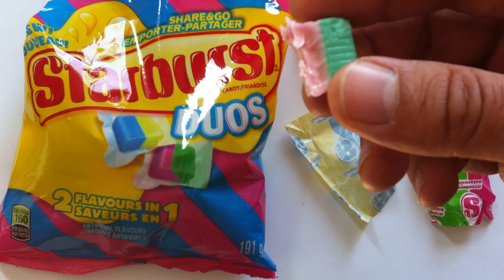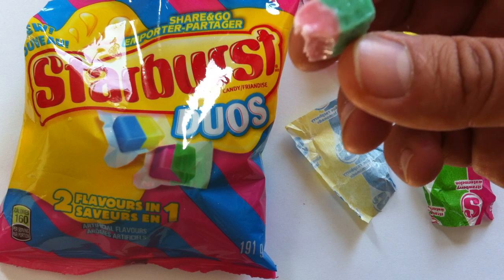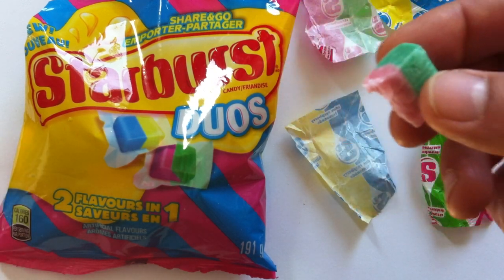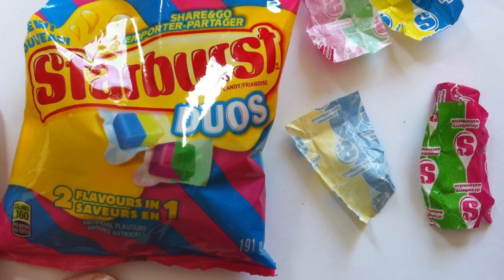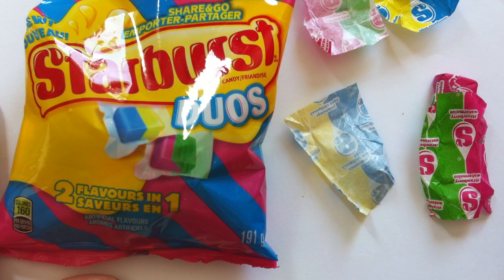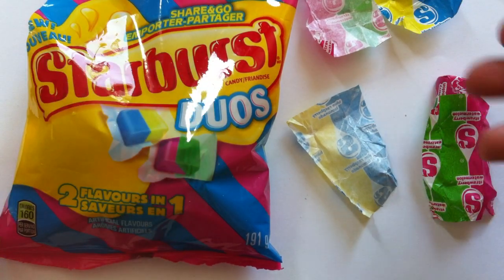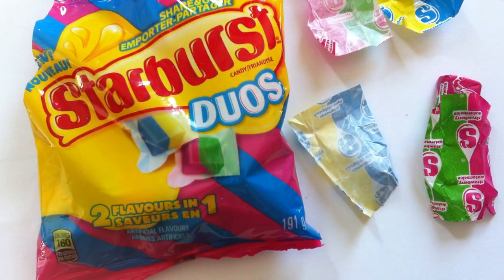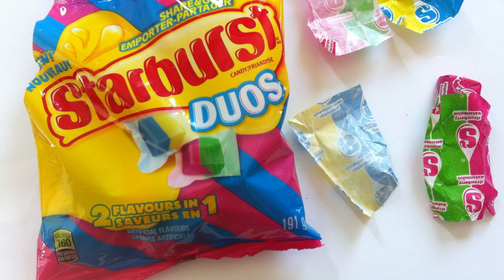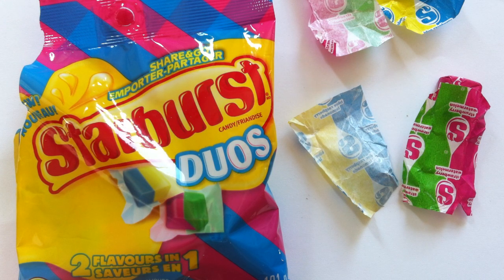That tastes like strawberry — not a super strong strawberry, but it tastes like strawberry. But as a whole, it definitely tastes like watermelon. So I guess that's my take: it's good if you're looking for a lemonade and a watermelon Starburst. I don't think they accomplished their goal here. Maybe they enticed you with the promise of this two-flavors-in-one thing, but I'm just not tasting it.